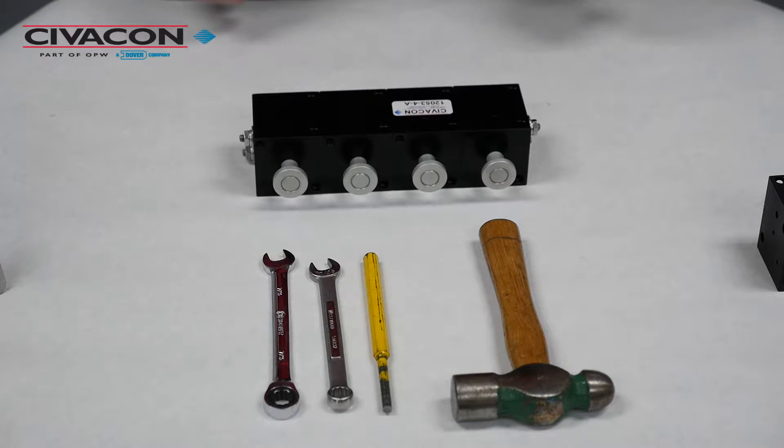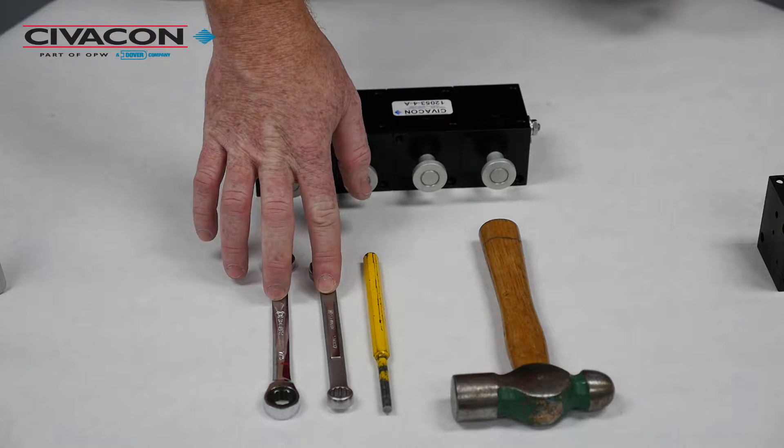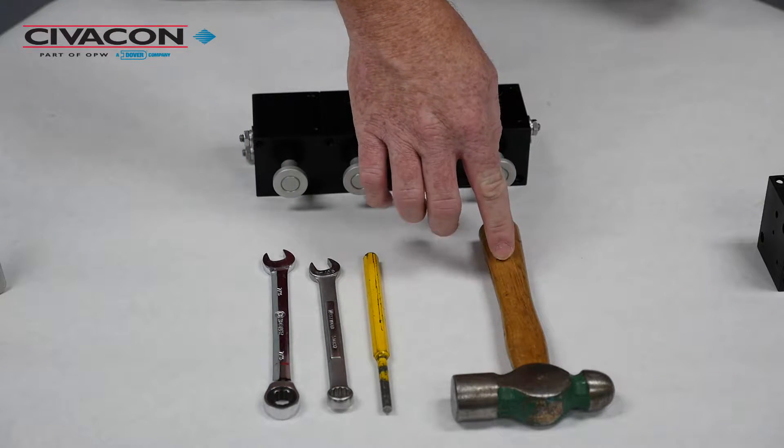The tools required for this repair procedure are two 7/16 wrenches, a drift punch, and a small hammer.